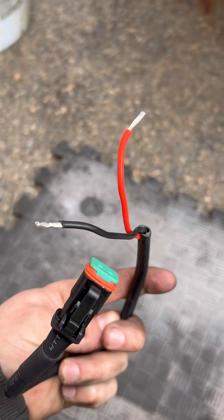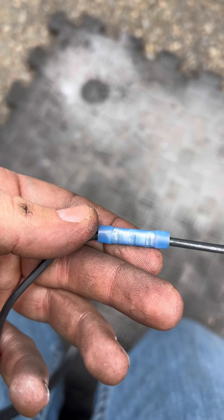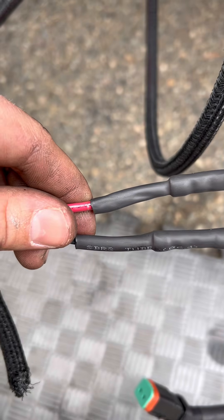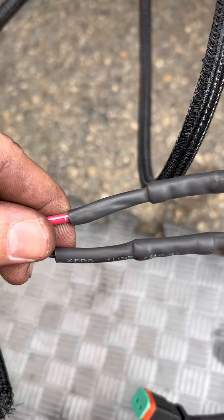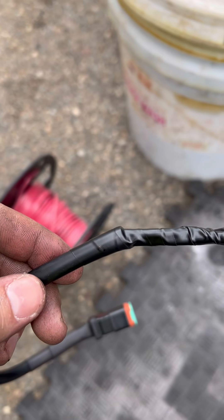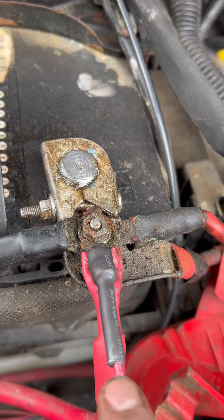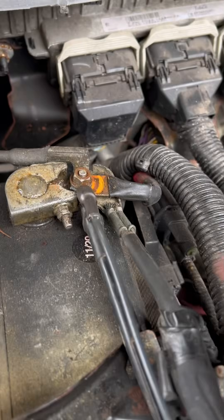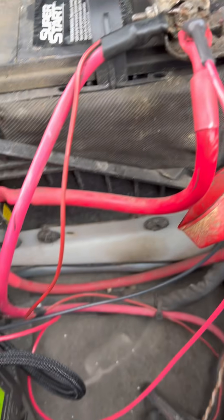On the actual light bar itself, this is the connector that it comes with, so we're going to use these barrel crimp connectors. We're going to crimp them and then apply our heat shrink on top, and this is what the finished result looks like. Here's another pro tip: to know that your heat shrink is actually done, you can see the adhesive oozing out of it — that means you're done heating it up. You don't want to heat it up anymore or it's going to burn.